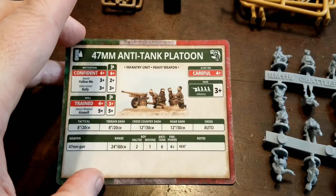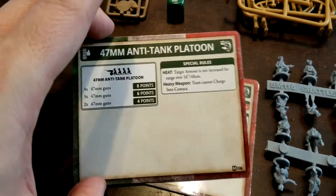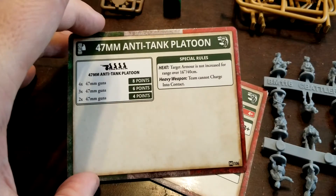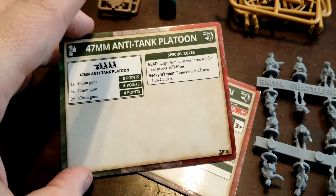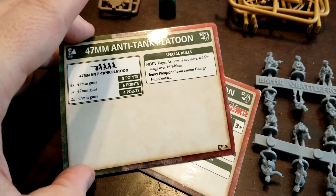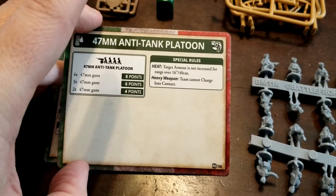Halted rate of fire two, one if moving — seems like a pretty generous move of eight for these guys. We get three different sizes we can go for: two, three, or four guns — four, six, and eight points respectively. So if we go with all four from the box, that's eight points, and if we're sitting still that's eight shots against whatever's coming our way. Not terrible overall, but again that AT6 is going to limit us as to what we can engage, certainly from the front.